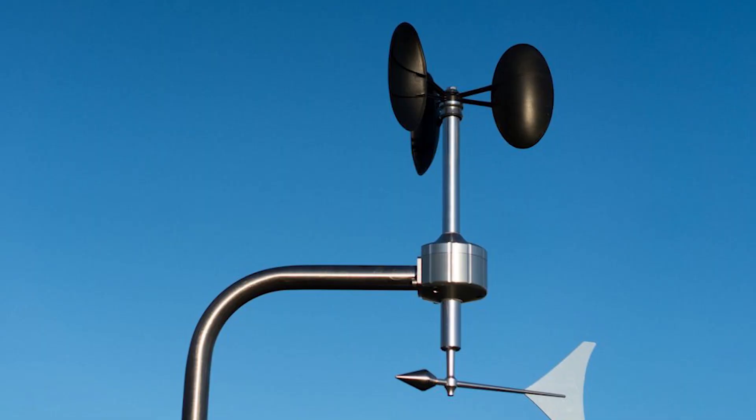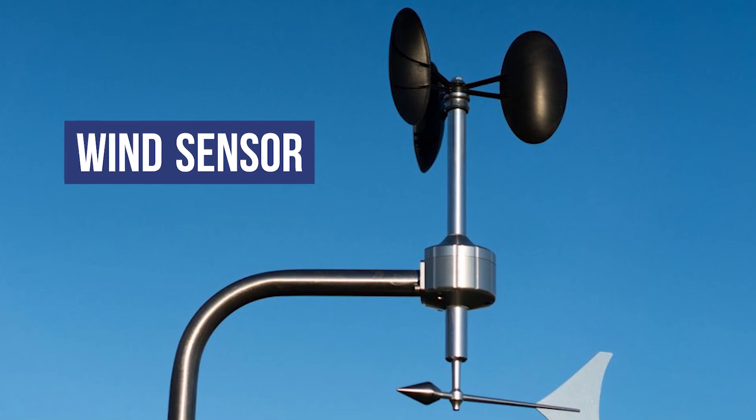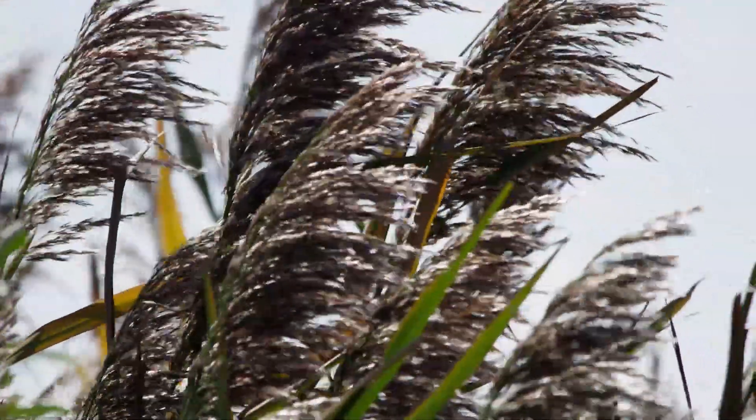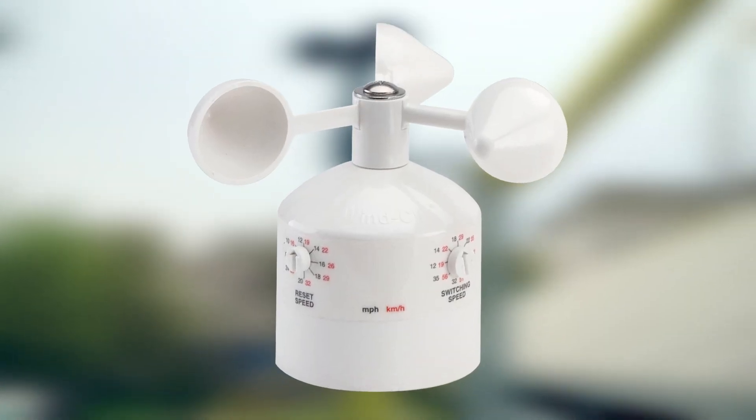Sensor number two is a wind sensor, or a wind click. A wind sensor will prevent your irrigation system from watering when it is windy. We've all seen this before — the wind kicks up and the sprinkler droplets start blowing around in the breeze. Instead of the water landing on the plant material and making its way into the root zone, it just simply blows into the air. By adding a wind sensor to your sprinkler system, you can shut the system down while it is windy to optimize that water and not let it blow around in the breeze.